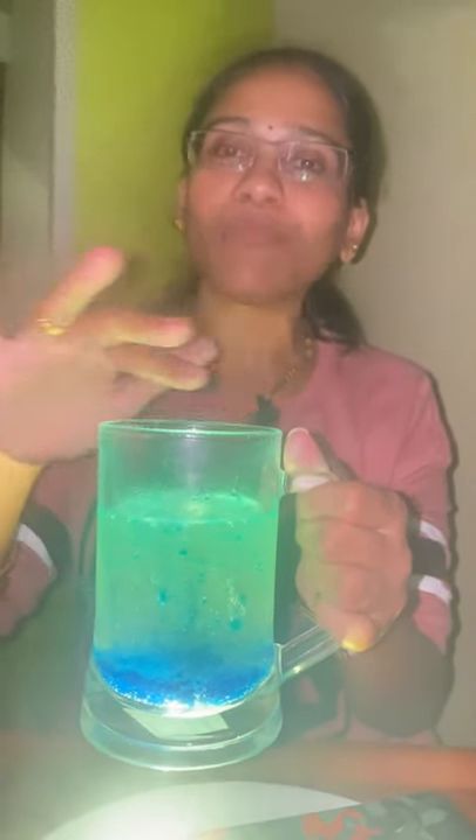Baking soda is sodium bicarbonate. Vinegar is acetic acid. If you mix them, they form sodium acetate and release carbon dioxide. The carbon dioxide gas forms bubbles. The bubbles rise to the top, then release and sink back to the bottom.